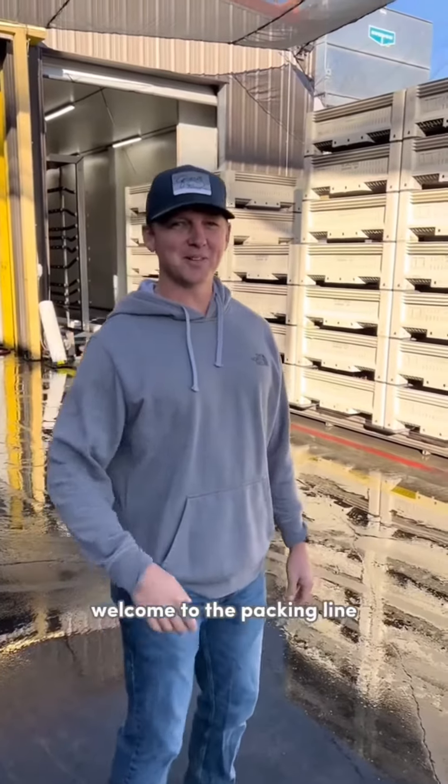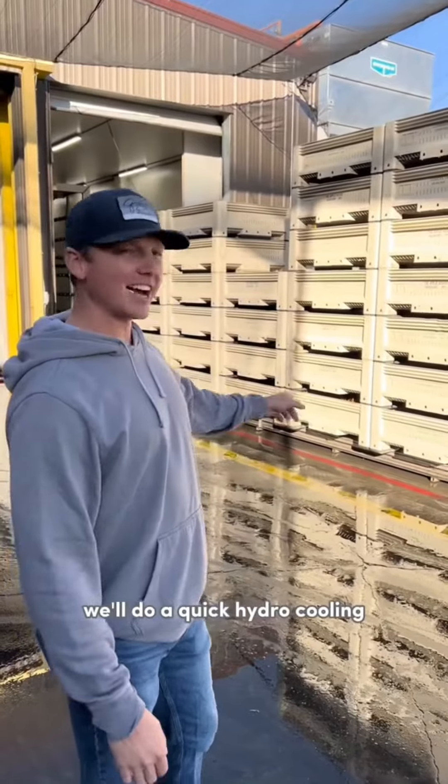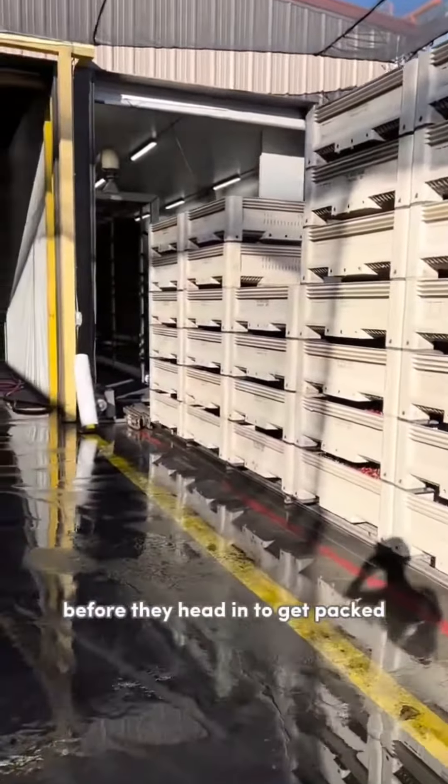Hey, I'm Clay Gevers. Welcome to the packing line. We just got the bins in from the orchard. We'll do a quick hydro cooling to bring the temperature down before they head in to get packed.